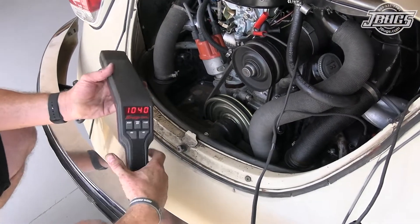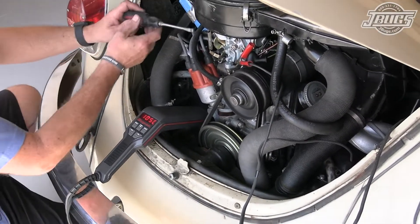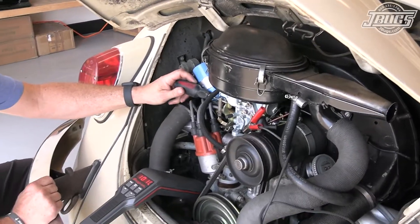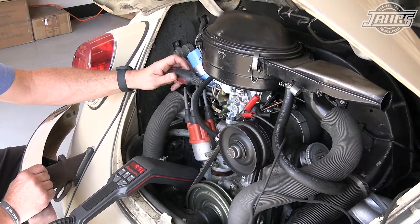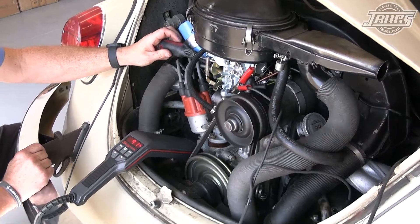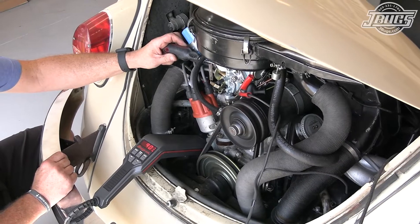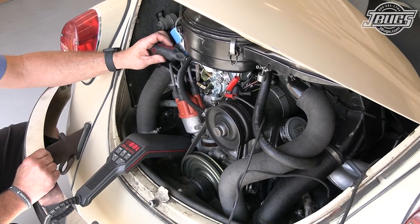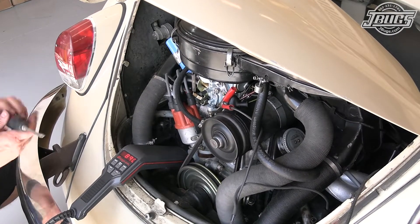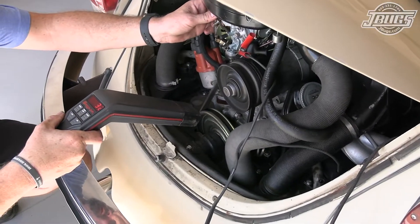I check the idle speed as it has increased because of the advance timing, and I adjust it back to about 900 RPM by turning the large bypass screw on the side of the carburetor. The advanced timing is still confirmed at 32 degrees.